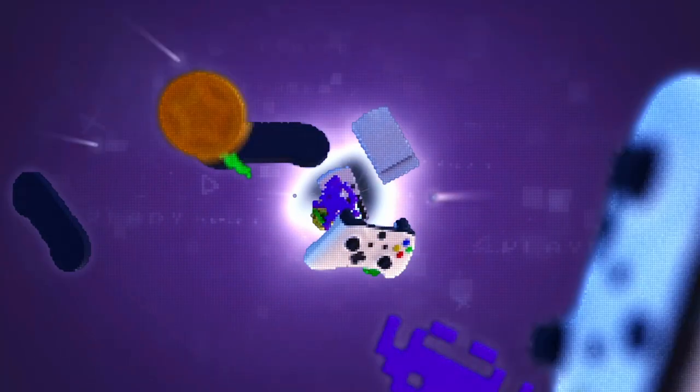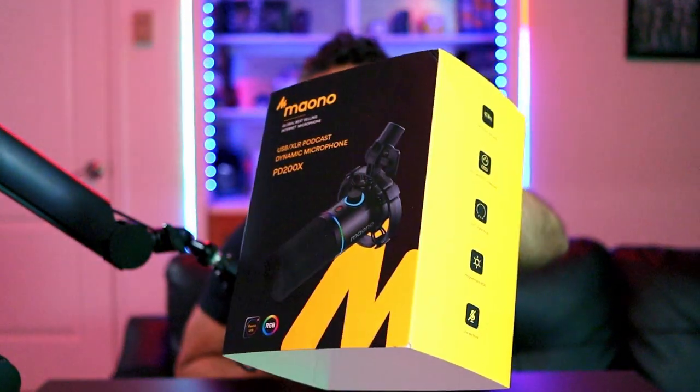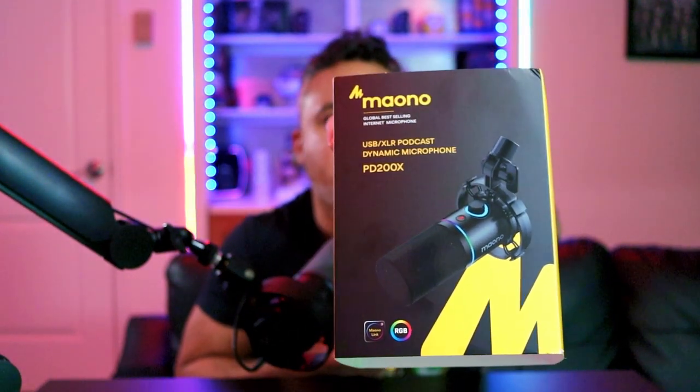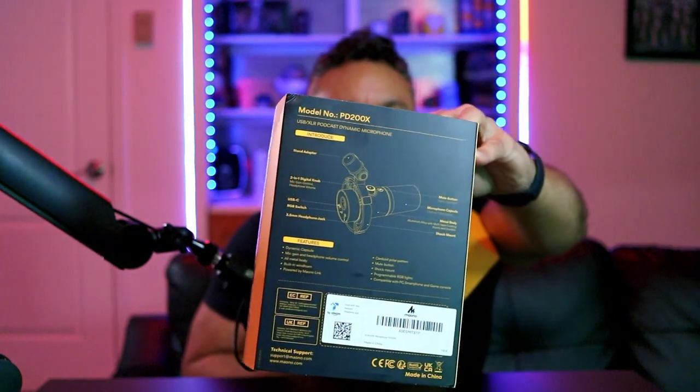Let's get straight into this box and see what we get. I do love the Mayono branding — I've always liked it. They have this matte finish with a nice little sheen and reflective finish, and their yellow and black theme. So typical boxing — we have our star foam cover and we have our instructions and manual straight out the box.